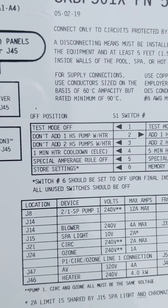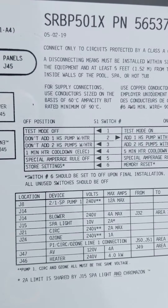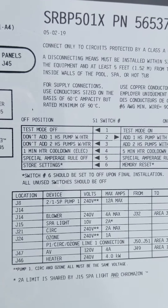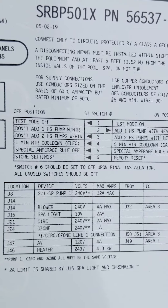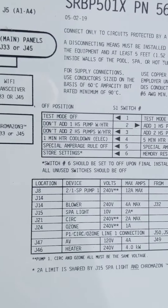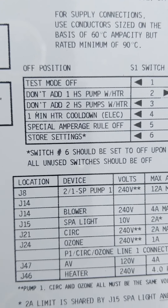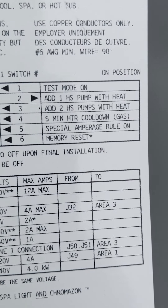Test mode is typically something that you would use if you're a technician or the main factory. The next one down allows my heater to come on while I'm running pump one on high speed. If I have the switch in the on position, it allows my heater to come on.